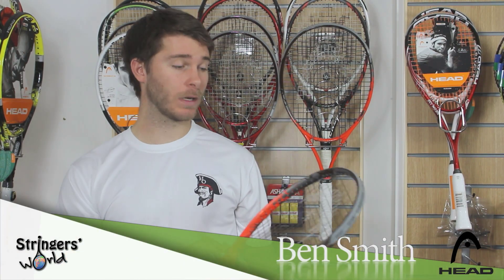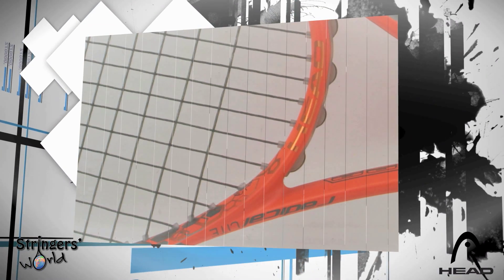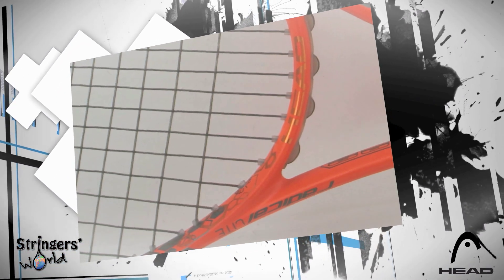Welcome to Strings World. Today we're looking at the Radical Light. It comes in with a 100 square inch head size, an even balance of 340mm, a weight of 250g, and a string pattern of 16x19.